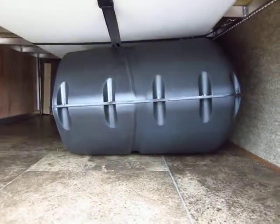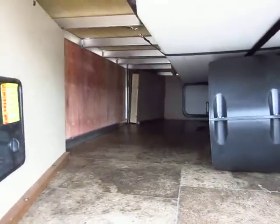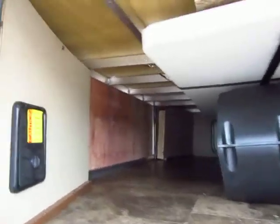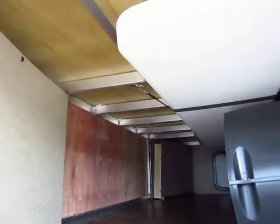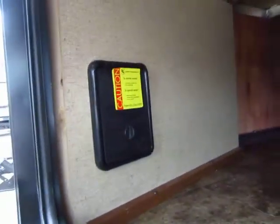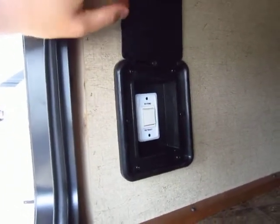Right here you see the black 20-pound propane cover to show the size and scope of the front pass-through storage. This basically has like a three-quarter-ton pickup bed of front storage. You also get to see all the construction — no OSB particle board, you see aluminum framework, real wood, and your front pass-through storage also holds your power stab jacks control if that option is in your particular trailer.